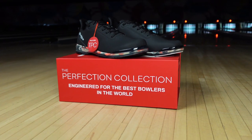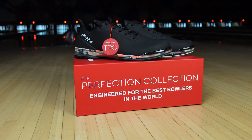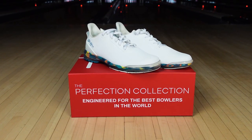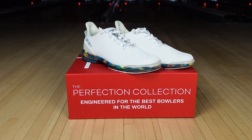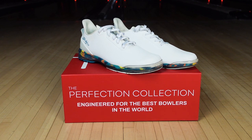You get lots of stability on the lanes and increased balance, along with a really modern and cool look. The Fiesta comes in two different colorways: the Midnight version, which has an all-black upper with a red, white, and gray midsole, and the Ghost version, which has an all-white upper with a yellow, green, and orange midsole.